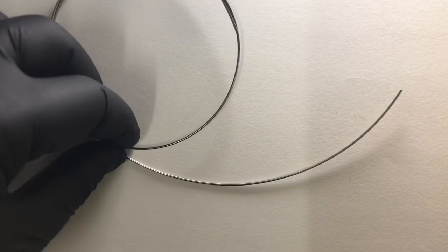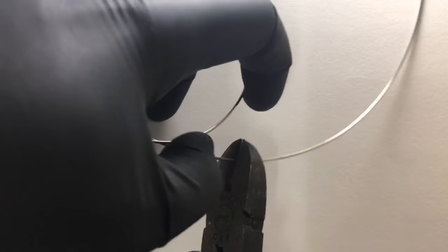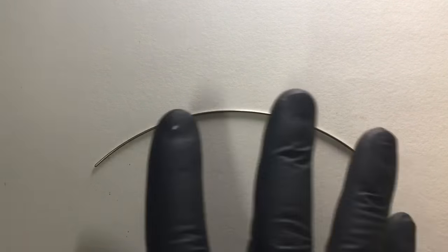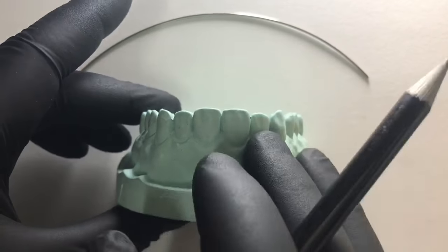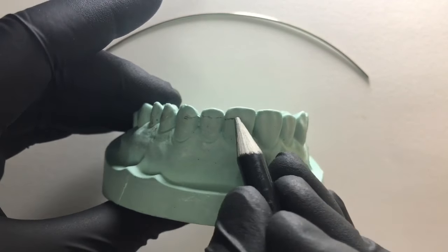First we need to take a desired length of wire. Roughly for a short labial bow, 10 centimeters of wire is enough. We need to cut that desired length. As you know, a short labial bow extends from canine to canine in one arch, so we need to do some markings on the cast where our bow would be resting and where our U-loops would be resting.